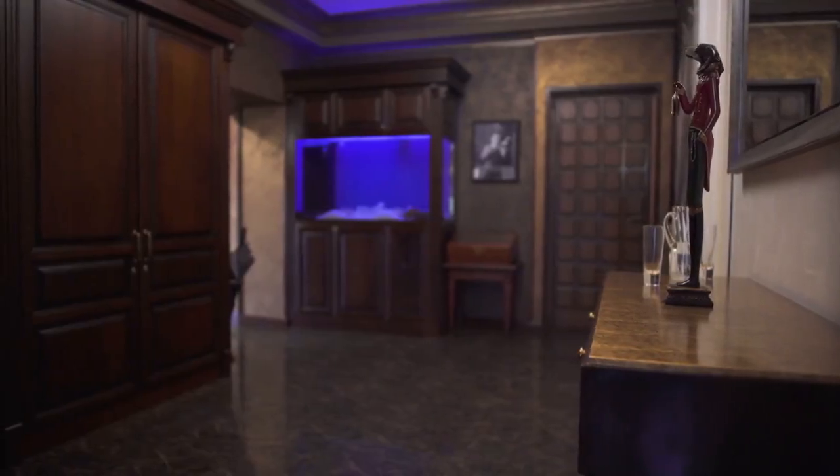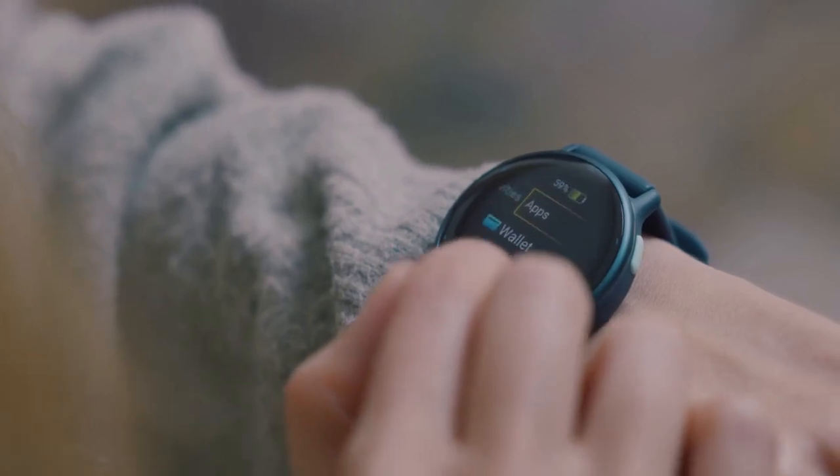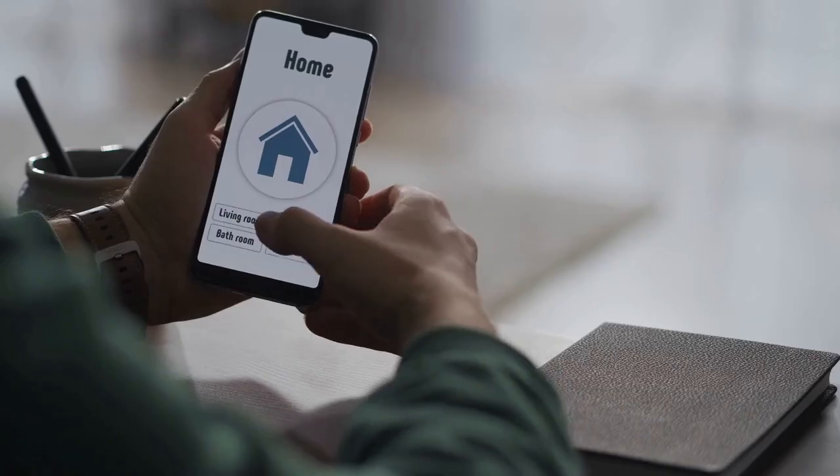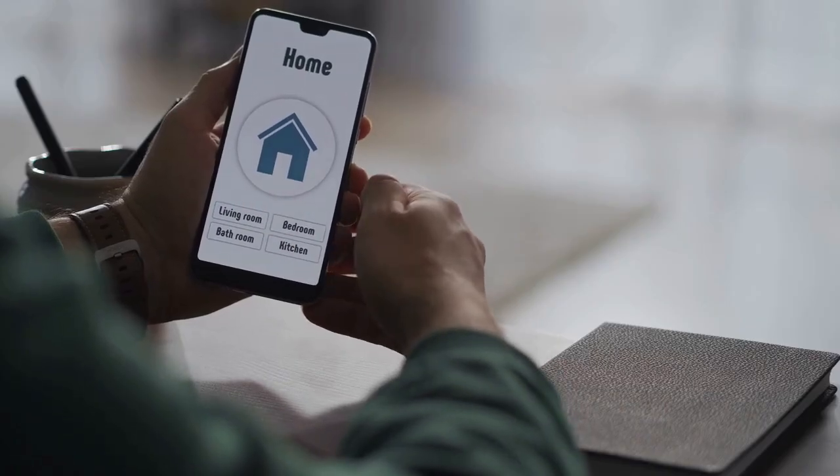Now, let's move to your Samsung TV. Turn it on and navigate to the apps section. Search for the SmartThings app. If you don't have it, download and install it from the Samsung app store.